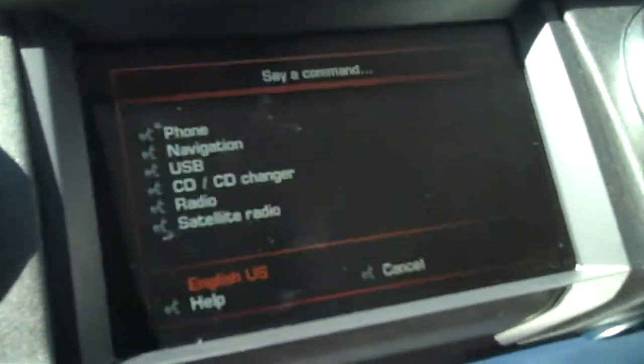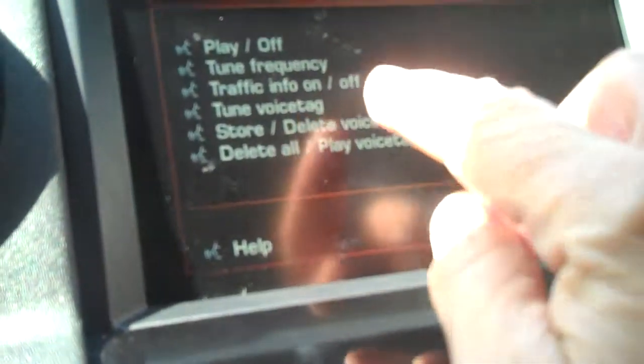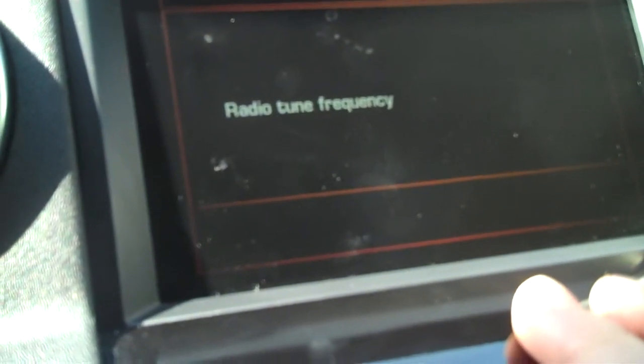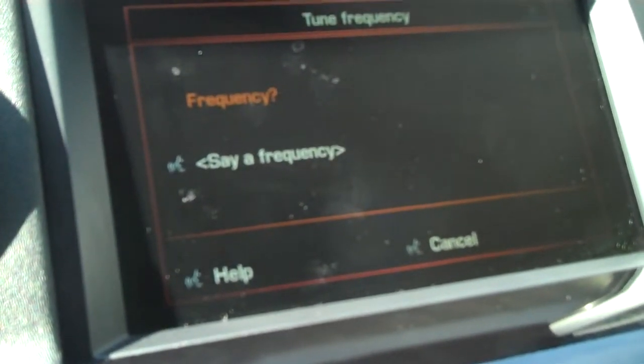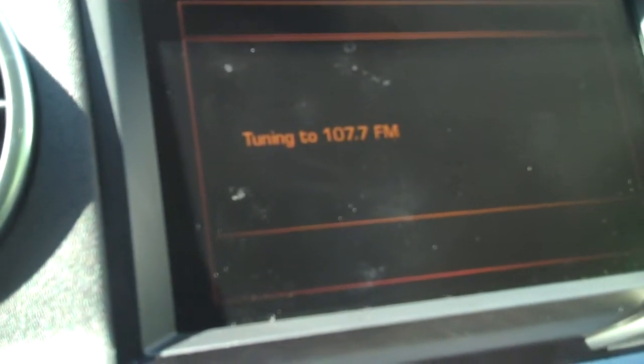You've got the leather dash as well on the LR4. Put it in reverse and there's your backup camera. It has voice activation where you can tell it commands — for example, "radio tune frequency" and then say "107.7 FM" — and it tunes to 107.7.